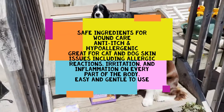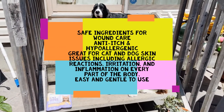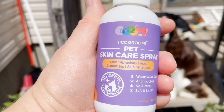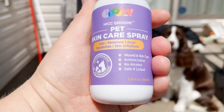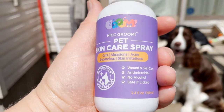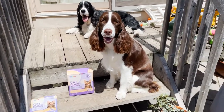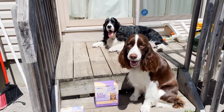I've used the pet skincare spray on Ember — she had a hot spot from wearing her pants when she was in heat. I used the spray on her bum and cleaned it. It says you can clean as many times as you want in a day — two, three, four times. It's for wound and skincare, antimicrobial, no alcohol, safe if licked, good for cuts, abrasions, and acne. It's been helping her back.